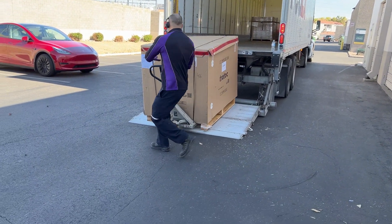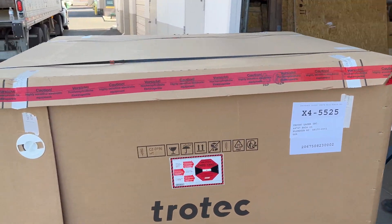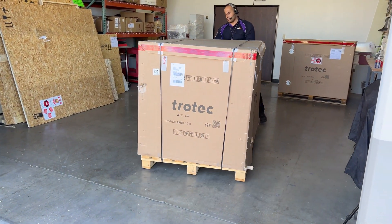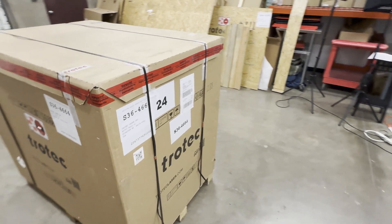Most systems are delivered via freight and can be offloaded using a lift gate to your home or office. These laser machines will come in a large wood-reinforced box on a wooden pallet. When received, give the new system a walk around looking for any significant shipping damage. It is expected to see minor scuffs on the box from the freight process.